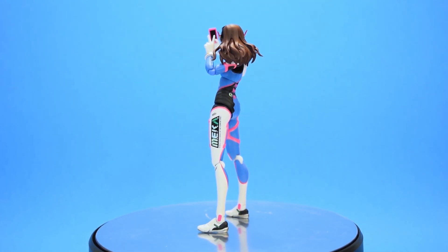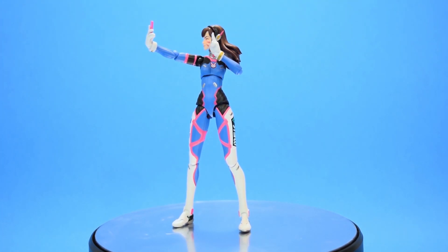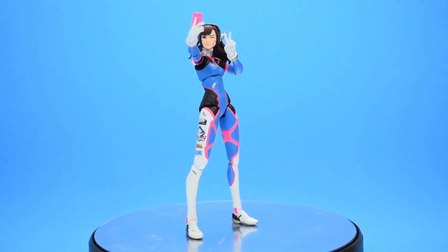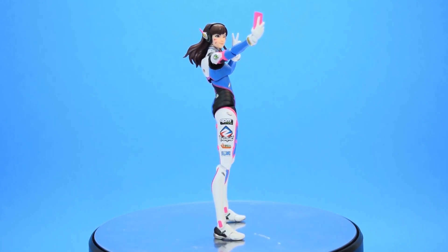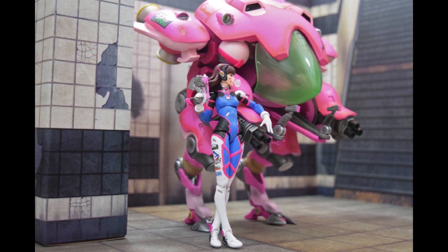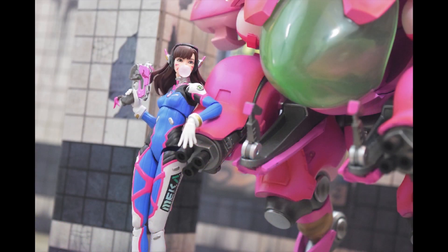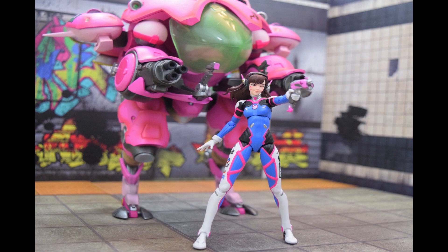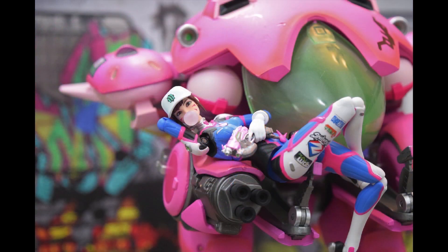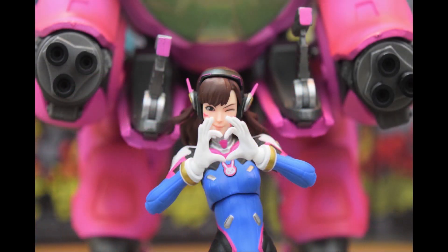And that's pretty much it for the review. Stay tuned for an upcoming review of the mech I used in the gallery for this video coming soon. If there's any figure you would like to see in a review, please let me know in the comments and if I have it in my collection, I'll be happy to cover it. And as always, thanks for watching! I'll see you next time!